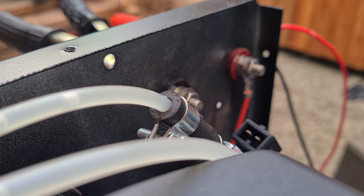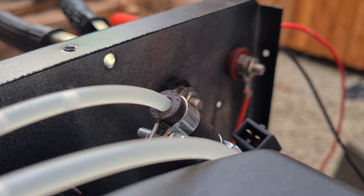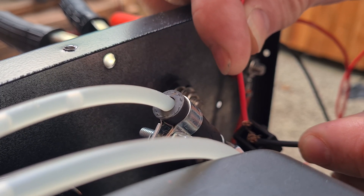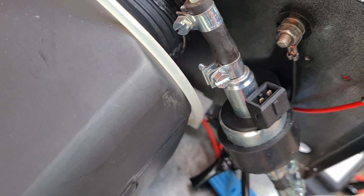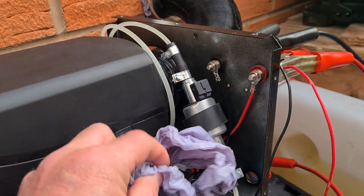Get a couple of wires — it doesn't matter which way around you try it. Just put them on and see if it's just sparking and not clicking. If so, that pump's had it, so I'm going to swap it out.